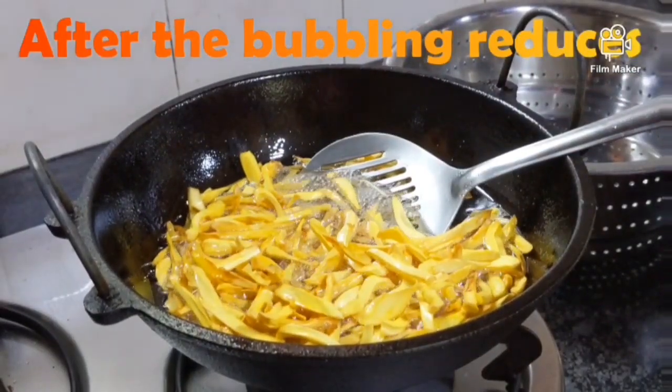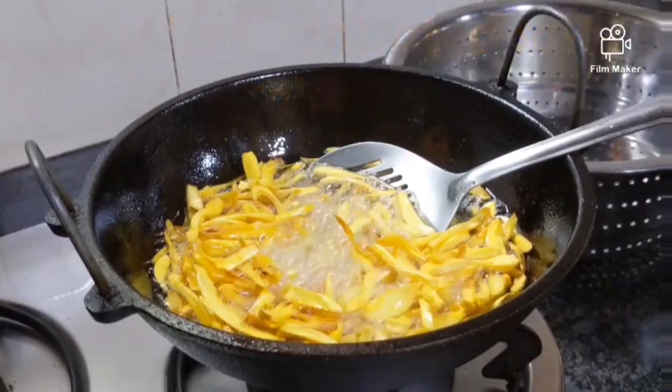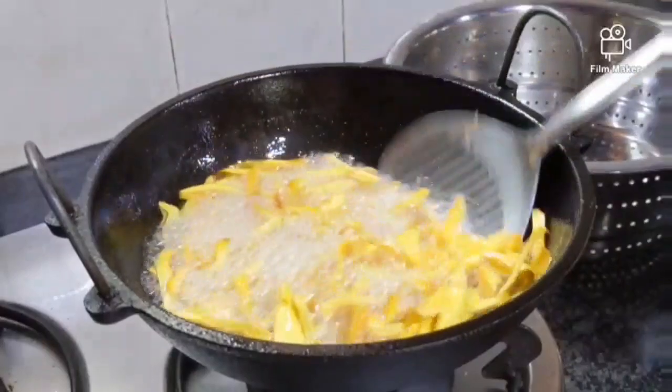After the bubbling reduces, add the concentrated salt solution so that the chips absorb the salt, and toss repeatedly.